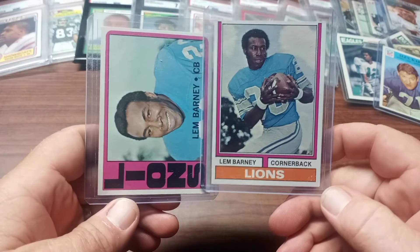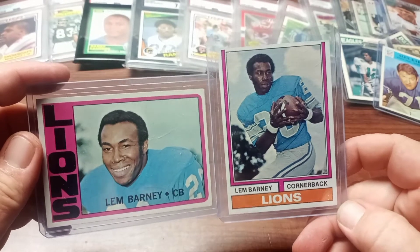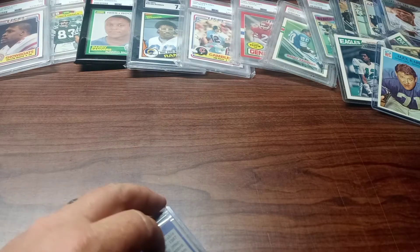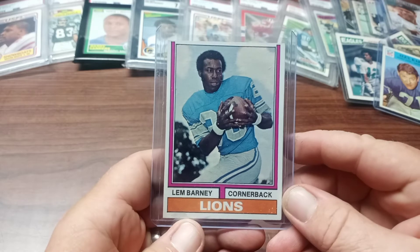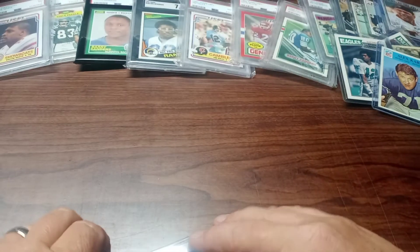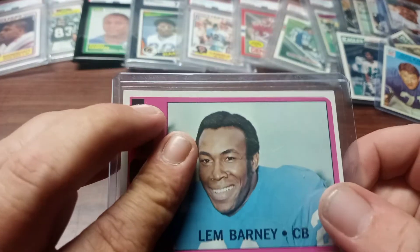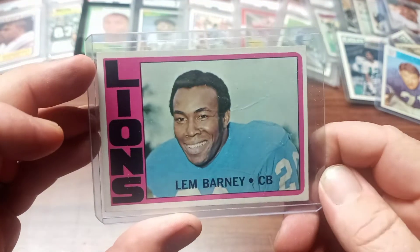Up next are two cards of the original number 20 for the Detroit Lions, cornerback Lem Barney — an awesome player who played for an awesome team. Here are the backs. This is a 1974 and this one is a 1972 Lem Barney — little wrinkle right there, but still a great-looking card.